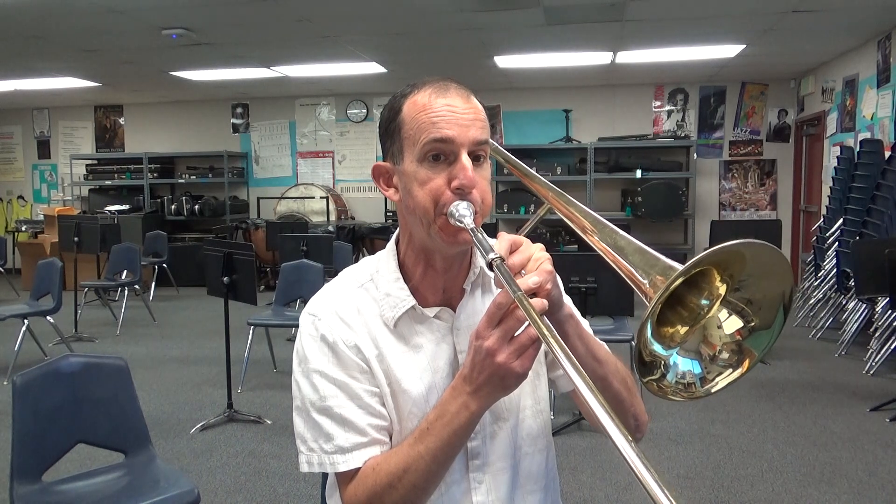So we're going to go G down to F, down to E flat, down to D, down to C, down to B flat. Let's play each note and hold it out for 4 counts. 1, 2, ready. Try it again. 1, 2, ready.